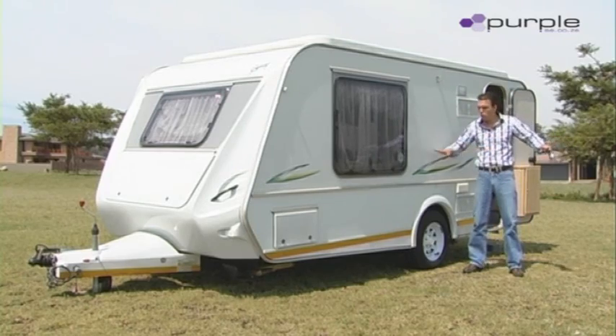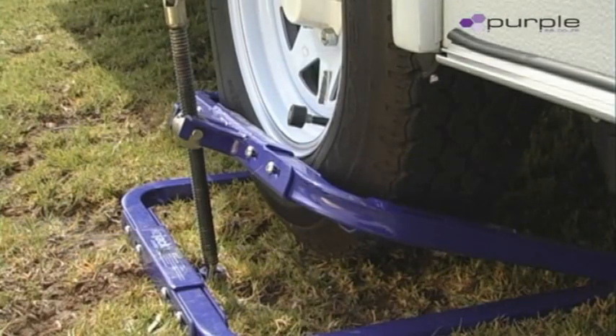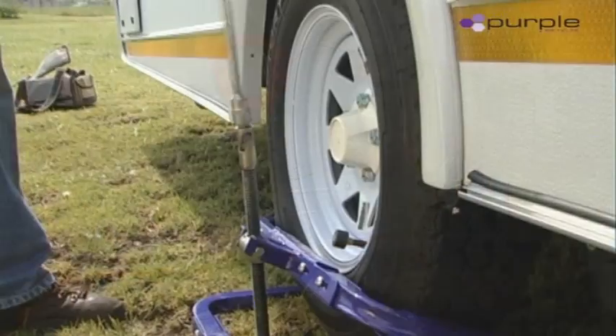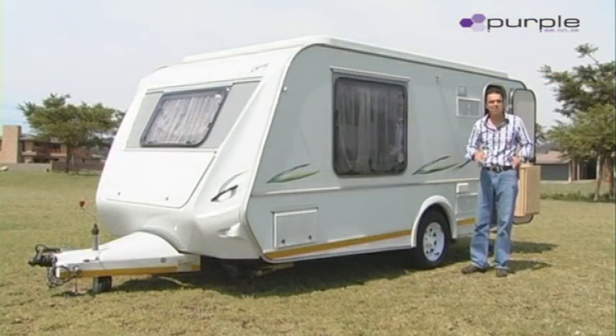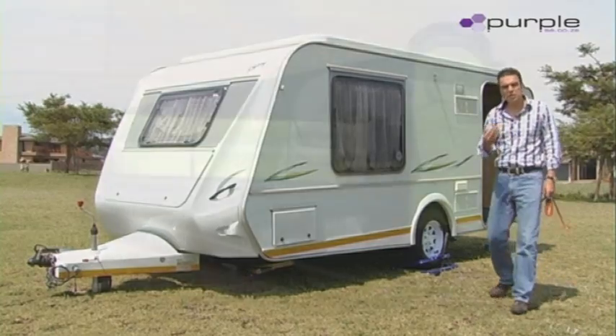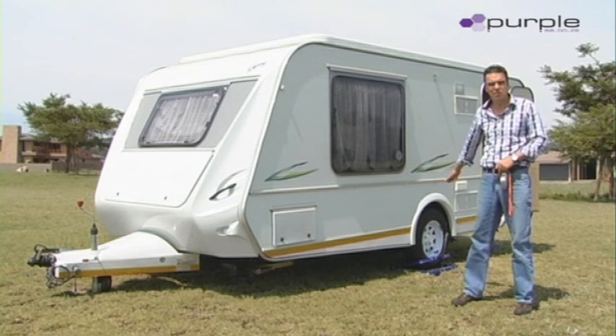Inside your kit, you'll have a Kojak Wheel Leveler. You can slide the Kojak Wheel Leveler underneath the wheel and just jack the wheel up on that side. As soon as the LED light goes off, you know that the caravan is level between left and right. If the stand where you're standing on is level enough between left and right, there is no need to use the Kojak Wheel Leveler.